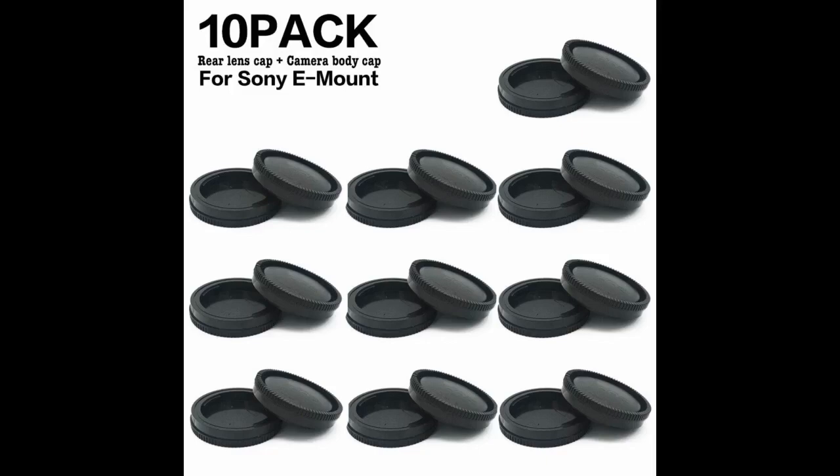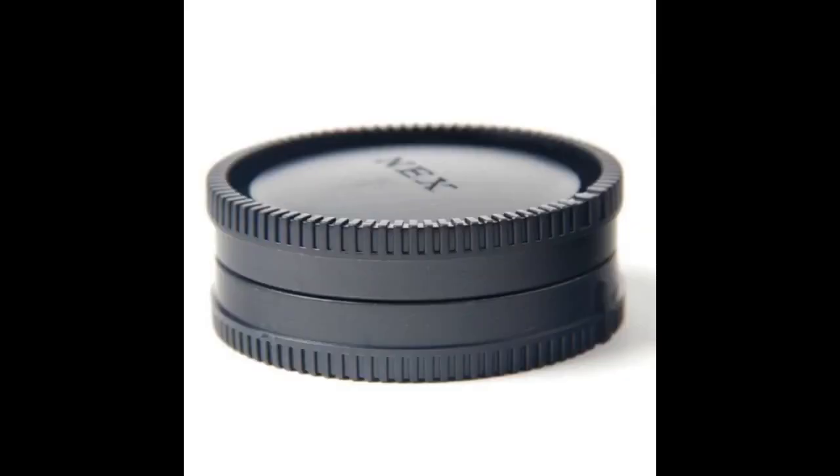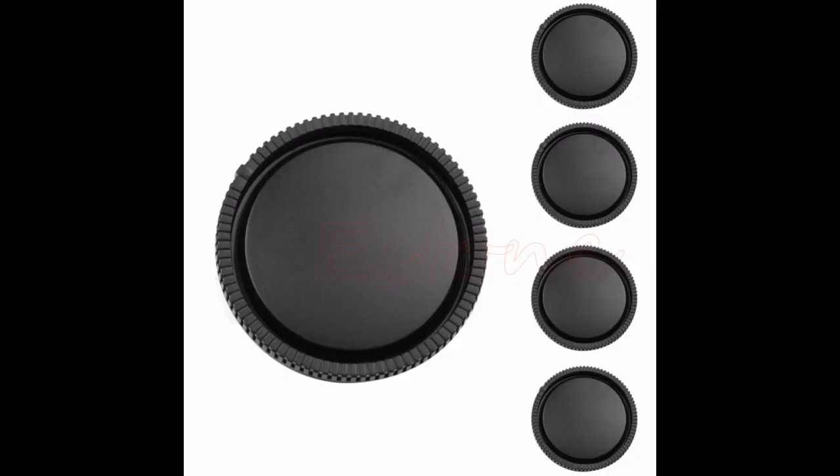I purchased a Sony a6400 with the 16-50mm kit lens brand new. I expected to get a body cap, rear lens cap, and external battery charger with my purchase. If I didn't get the external charger that's fine, I can understand it. But at least throw in the body cap and rear lens caps. I bought a Canon 80D refurbished with the 18-55mm kit lens and it came with both caps and an external charger.